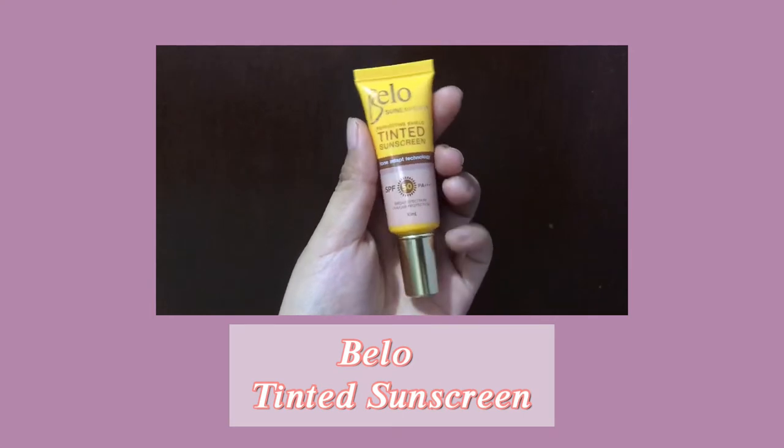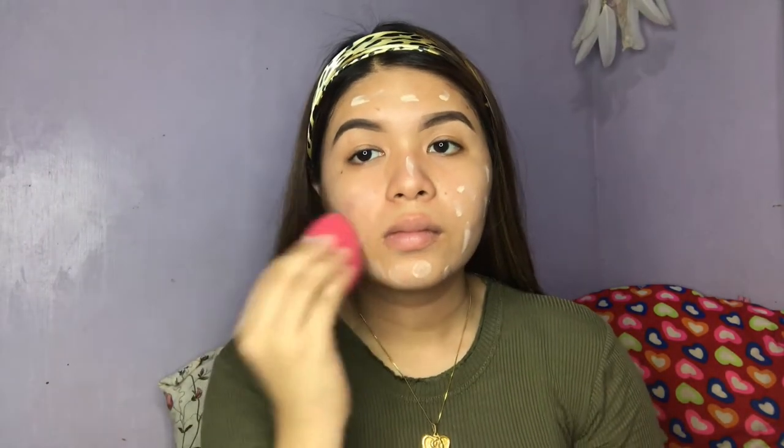By the way, I did my eyebrows a while ago for less hassle. For my foundation, I'm gonna use the Bellow Tinted Sunscreen. I don't feel like using foundation today, and since it's a soft girl aesthetic look, might as well use lighter products like this one. What's good about this product is that it has SPF 50 PA+++++ to protect your skin from the sun, so it's okay to go out even when the sun is up.